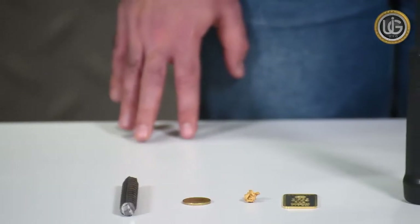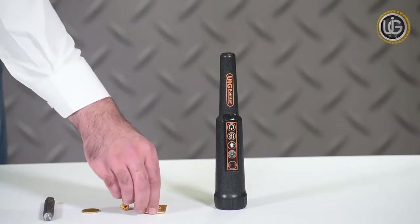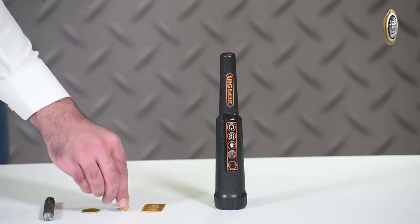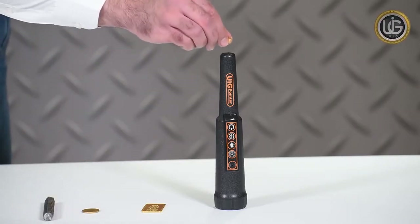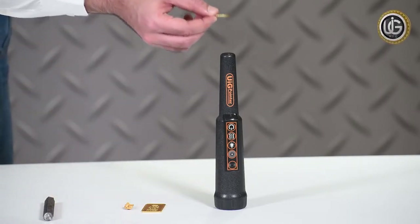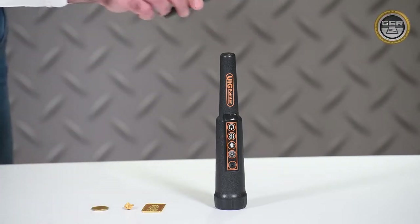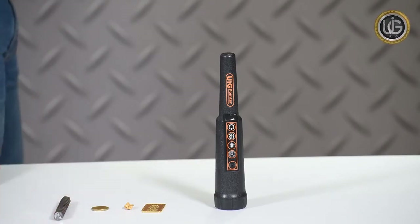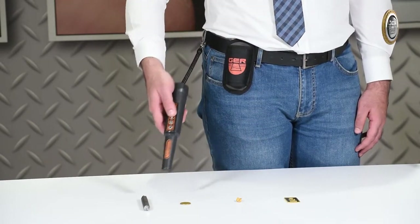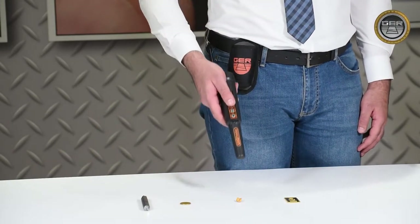We will now test the device on a set of metal parts: a 24-karat gold coin, a raw natural gold coin, a metal coin, and an iron coin. This is a real-time field test on the UIG pointer. When passing the device over a piece of non-precious metal such as iron and its derivatives, the device will make a loud sound that is different from the sound made when a precious metal is detected.